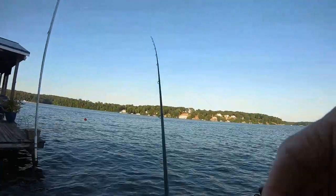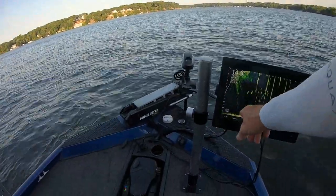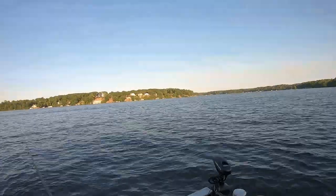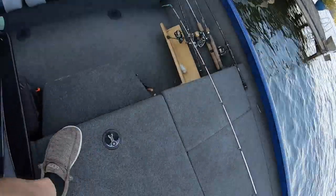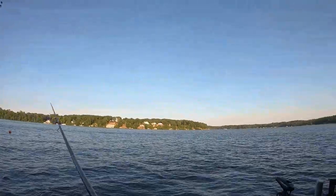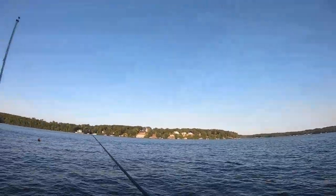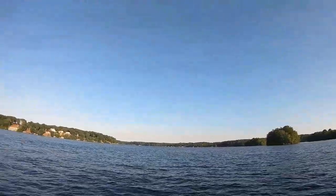We're in about 13 foot right here — the finder says 14.9 but it's 13 foot. Y'all can see they're suspended about five, six foot. I said this earlier — people are saying the crappie are still shallow, but I'm not seeing that. I'm seeing them suspended under docks in five, six, seven foot, but I might find them in shallow water when I look back through this dock toward the bank — I'm not seeing them.